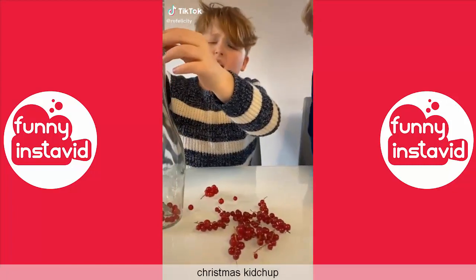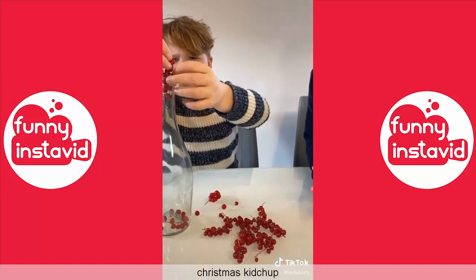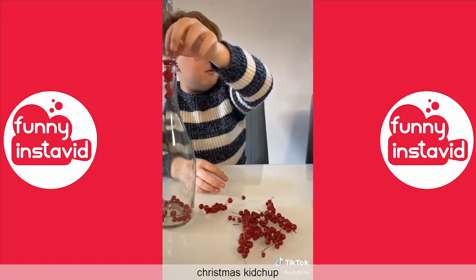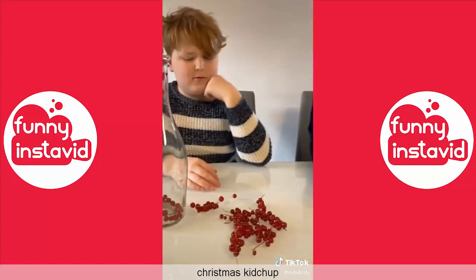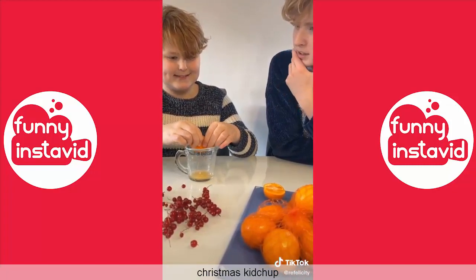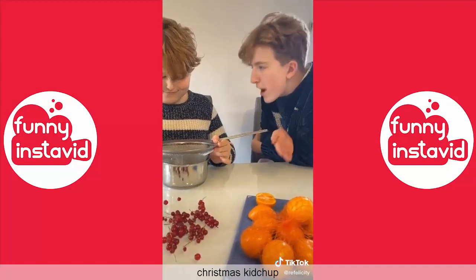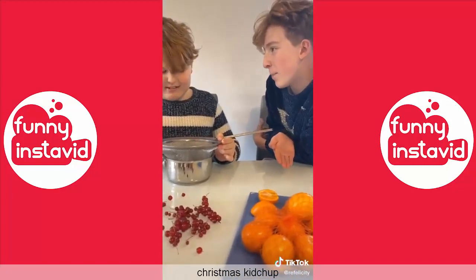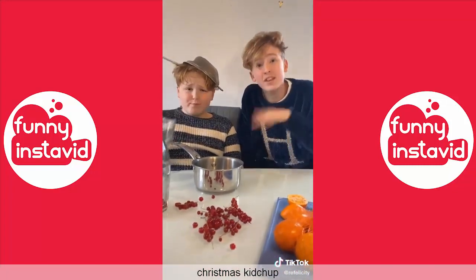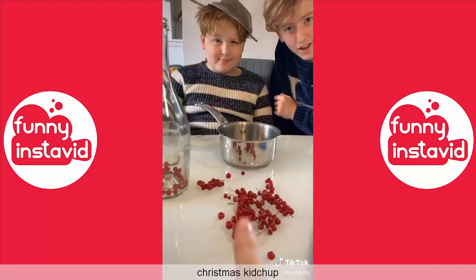Amazon and the Sauce Shop have teamed up to make a competition and I'm making a Christmas ketchup. Well, are those cranberries? Isn't it just cranberry sauce? Now I've got Christmas satsumas - isn't this just making marmalade? I'm making turkey gravy - that is gravy, not ketchup! If you have any great ideas for Christmas ketchup you can submit it to the Amazon and Sauce Shop competition via the URL in the description.